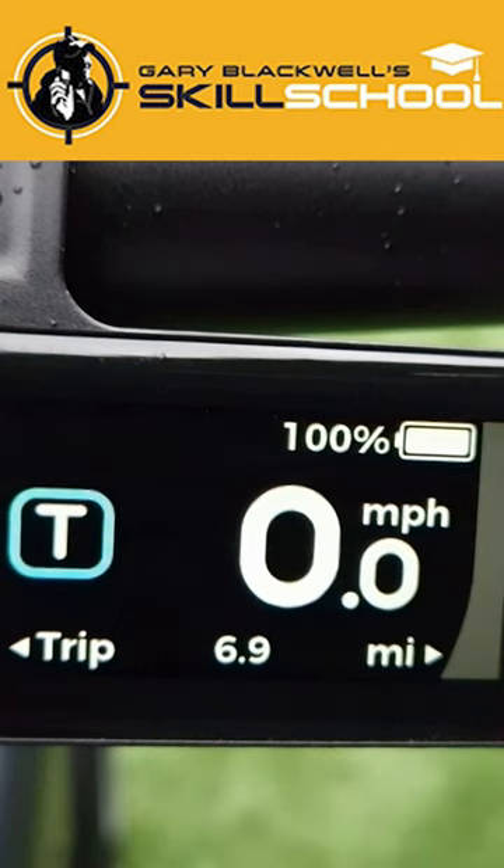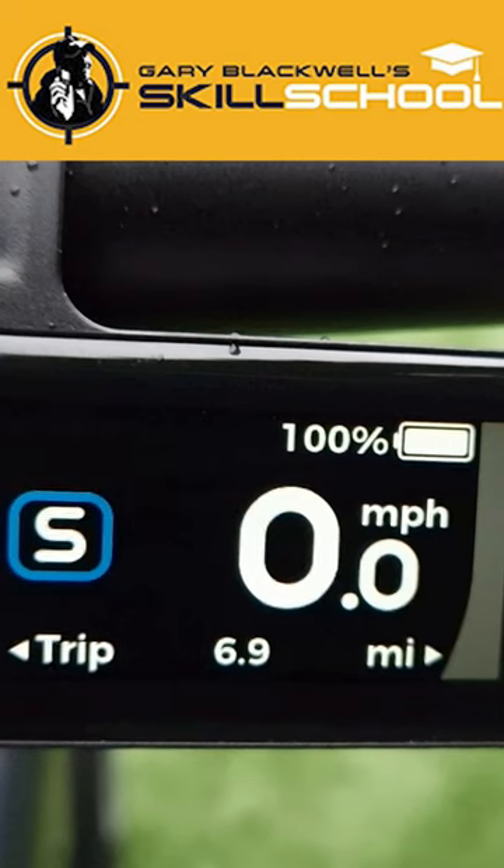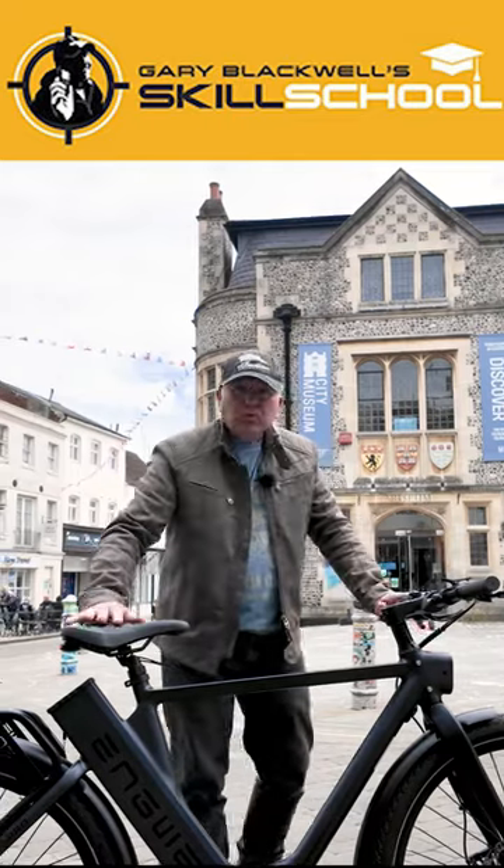I've got eco, touring, sport, sport plus, or the boost mode.